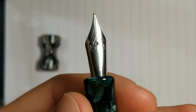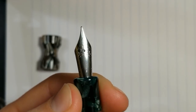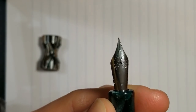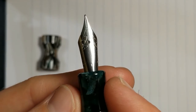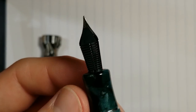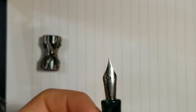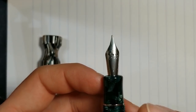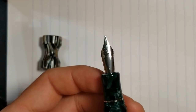Now let's talk about the nib. This pen takes a standard number six Jowo nib. This is not the original nib I got with this pen — I actually got a 14 karat gold nib with it, but I put that nib on another pen. This is a still fine nib; nothing super crazy or exciting — there's your Jowo feed. It does a good job and works very well. I wanted this pen to be a workhorse and daily rider I could take to work, and it performs in that function very, very well.